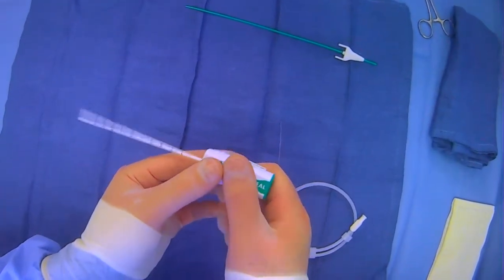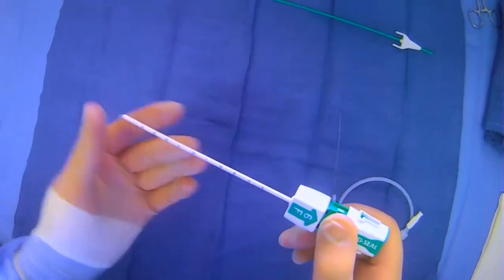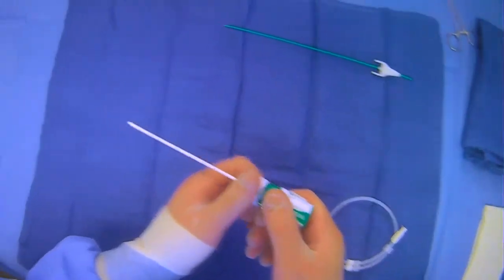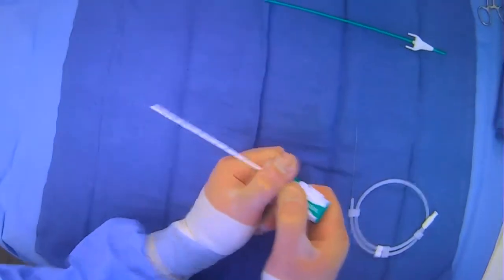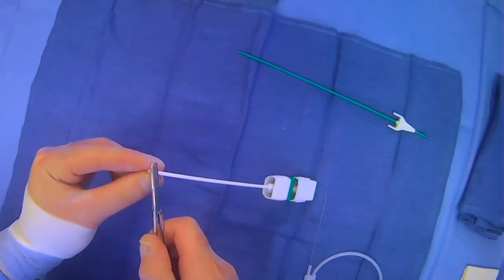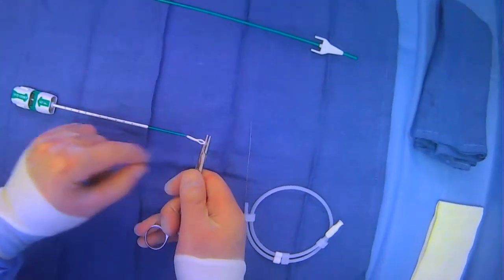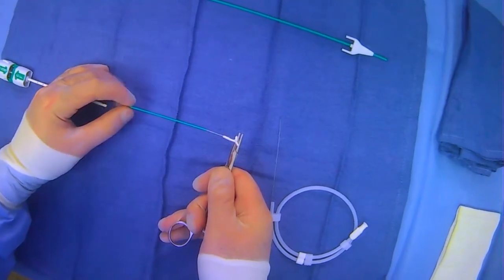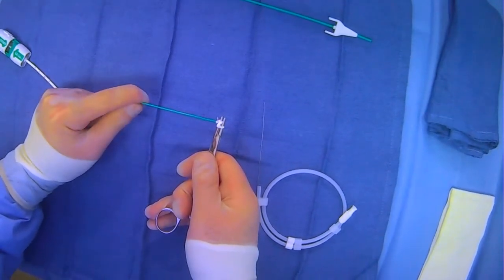When you actually remove it, you'll pull back like this and you'll hear another click, which means the anchor has been locked into place and no longer moves. Then you'll pull back this whole device. There's a collagen plug that actually comes out, and you'll see a little tamp-down device.